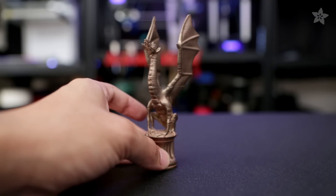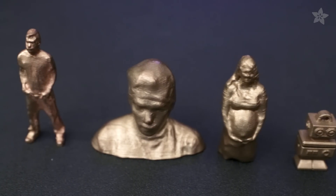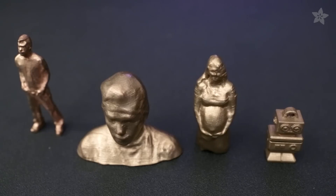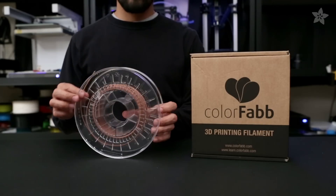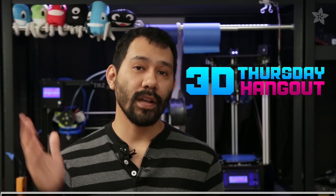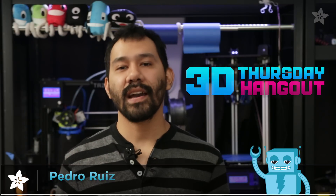And so there you have it — that's copper fill from ColorFab. We carry copper fill and bronze fill in the Adafruit shop. We think it's awesome for artwork, jewelry, cases, and of course selfie busts. So what would you print in copper? Let us know in the comments below and maybe we'll print it in our live 3D printing show. You can watch it every Thursday at 3pm ET. Until then, see you guys next week.